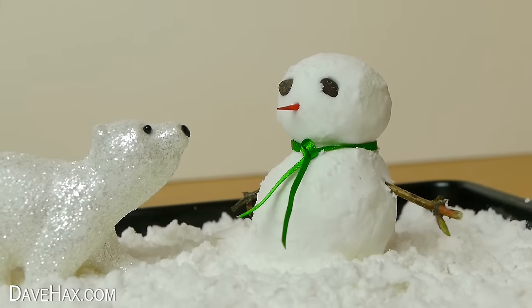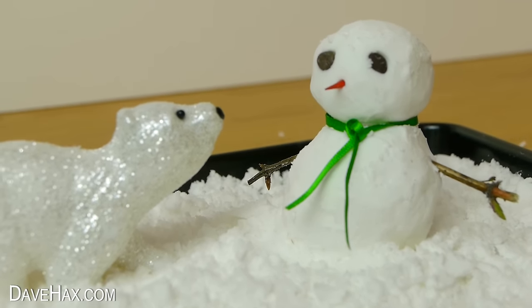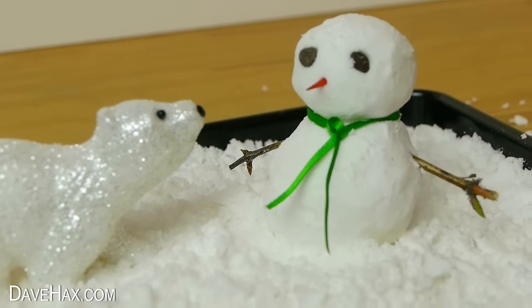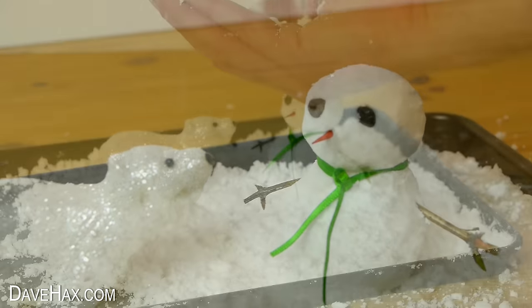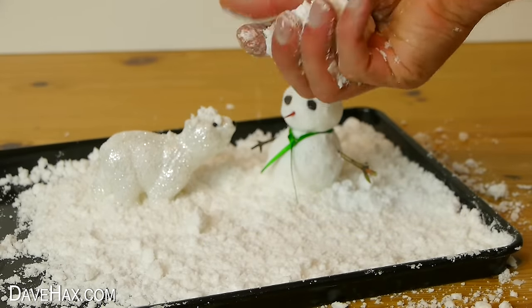And that's our snowman complete, made from our very own fake snow — pretty cool, huh! The best thing is the snow doesn't melt. It's really good fun to play with, and you can sprinkle some snow over your winter wonderland.